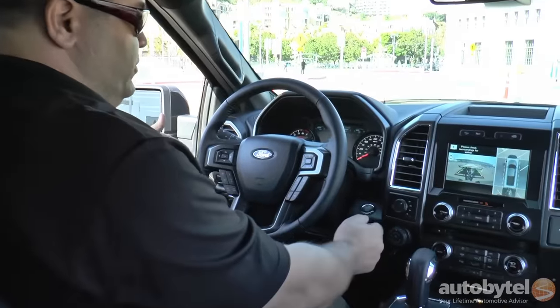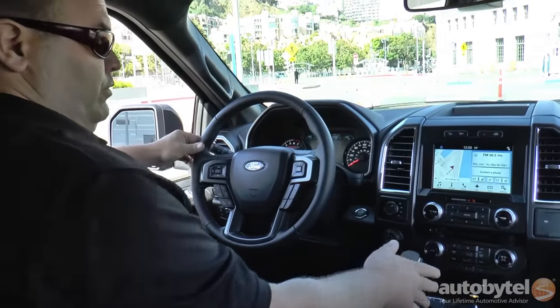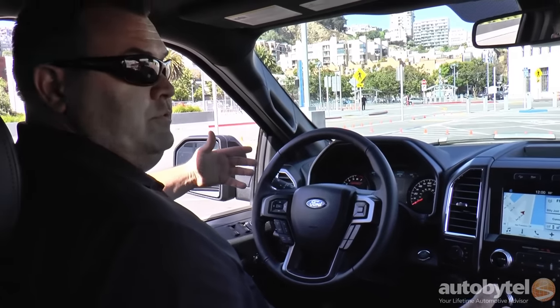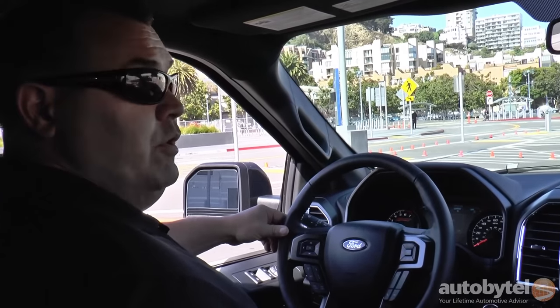So it deactivated. You just turn it off, and we're back into a normal mode for driving. It only works in reverse — you have complete control when you're driving forward.